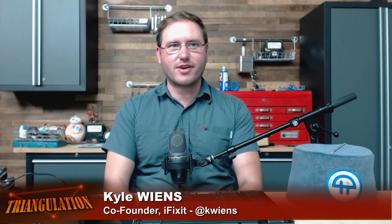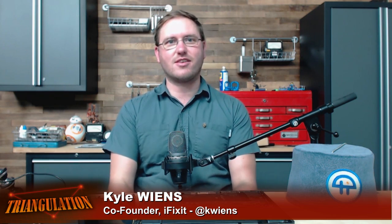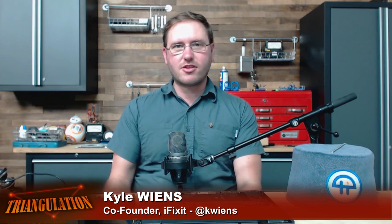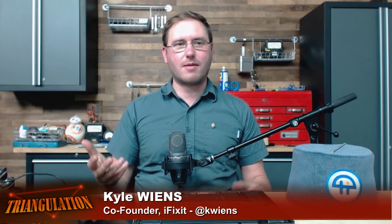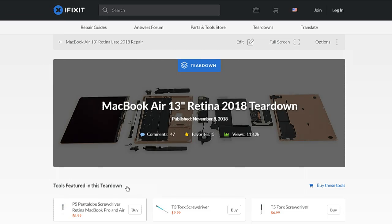This was back when Google Translate wasn't as good, so it was kind of a mystery — what is he saying? But he had these amazing pictures inside the new gizmos. And so we started following up and doing the same thing. It became a little bit of a race between him and us: there's a new MacBook — who can get it apart and online first?